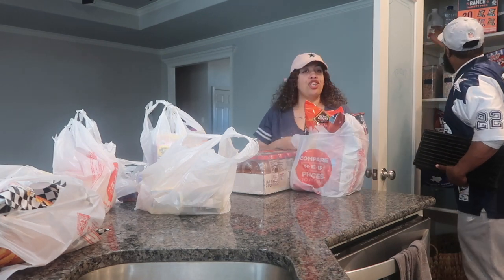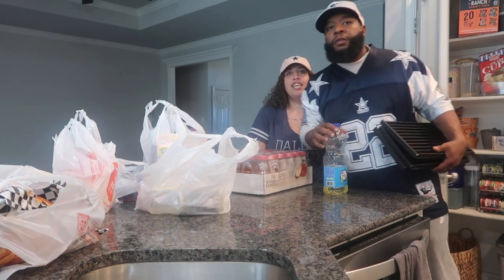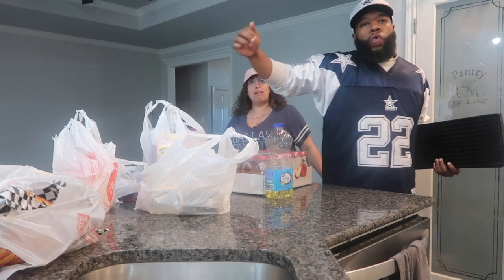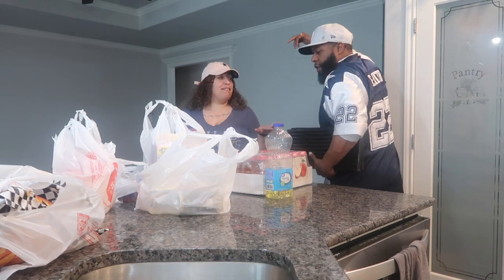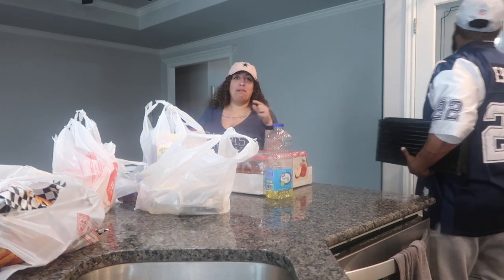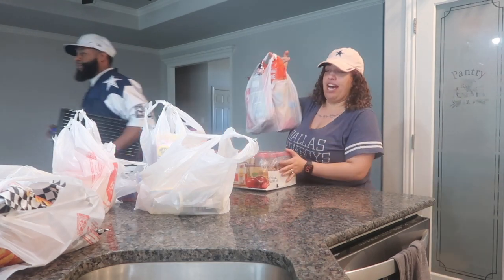Y'all see babe right here, he's got on his jerseys and stuff. Babe, show me your jersey because it's game day. Show them what we represent. He got a lot of comments on this Emmitt Smith jersey. Anyways, let me show y'all what I got.